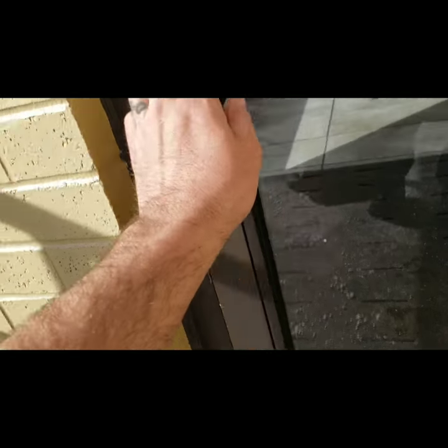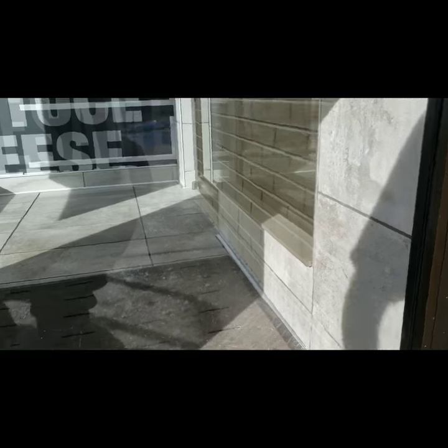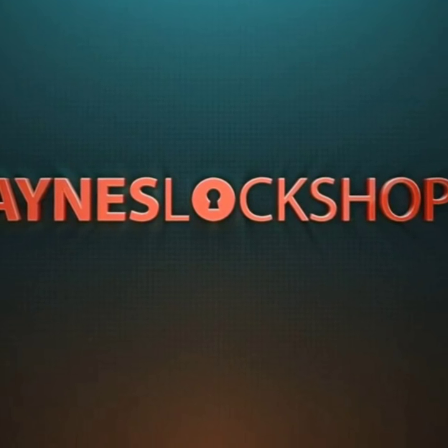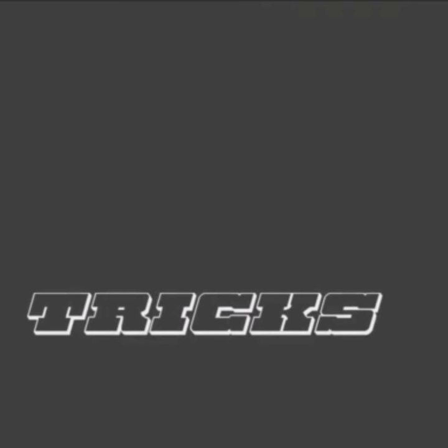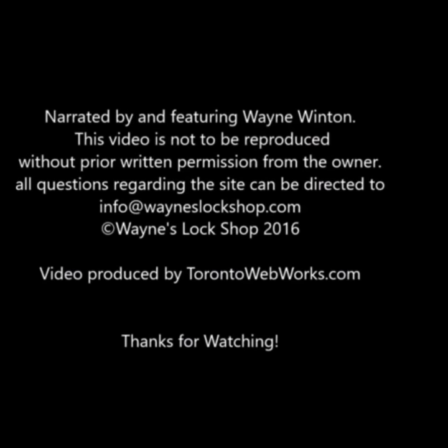We had some pretty significant bending when we showed up. This piece was bent, and these were all chewed up down here from the last installers. We did the best to clean it up and put a piece of polycarbonate in there. From the kick-in, this bottom piece is actually scuffed and bent here. We tried to put that in as best we could, but that's as close as it's going to go — just as good as we're going to get this for now.